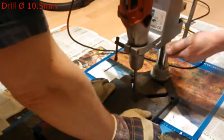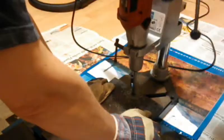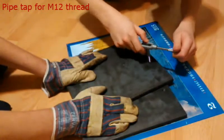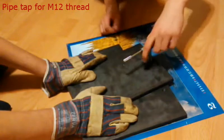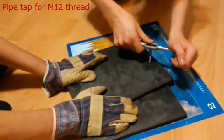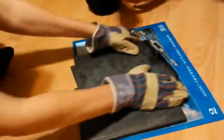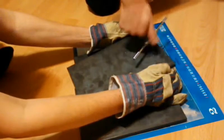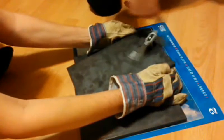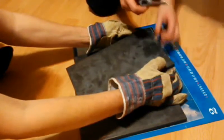But because I needed that hole much greater, I've expanded it using a 10.5 mm drill. Now I've used a pipe tap to cut the 12 mm metric thread. It took me quite long, so I will skip that part. Once the pipe tap comes through, the thread is complete.